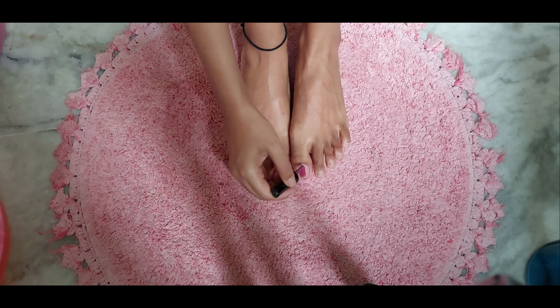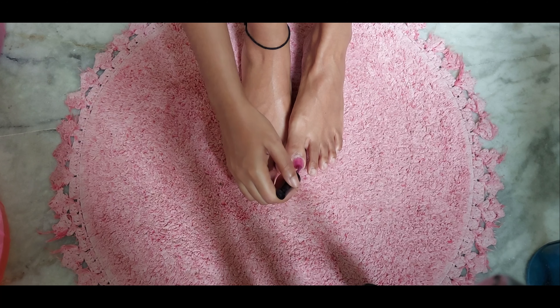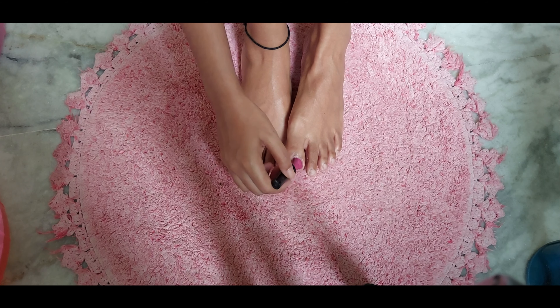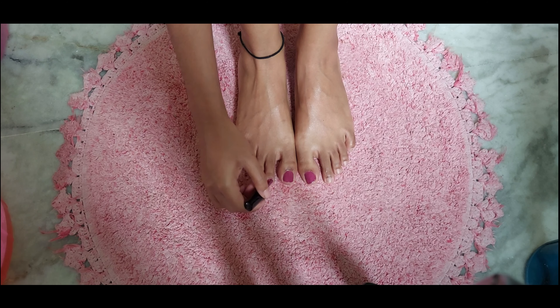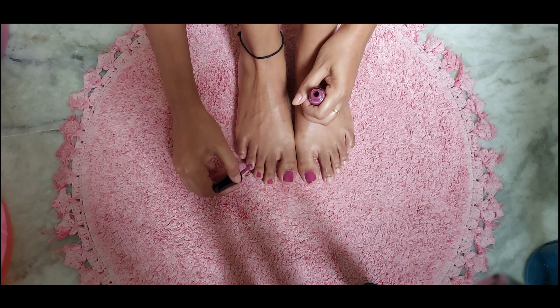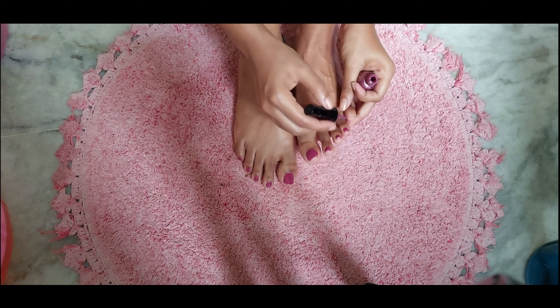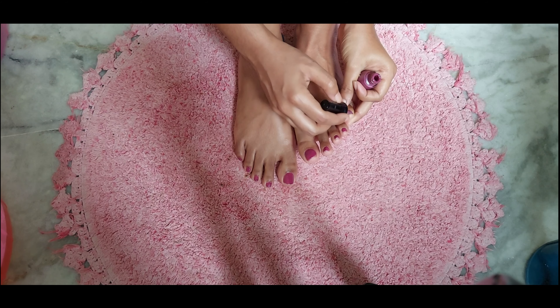Lastly, to make this process perfect, apply your favorite nail paint. Before applying nail paint, don't forget to apply a base coat. Enjoy your shiny, glowy legs and hands — use this on your body too and you'll get the glow and smoothness right away.